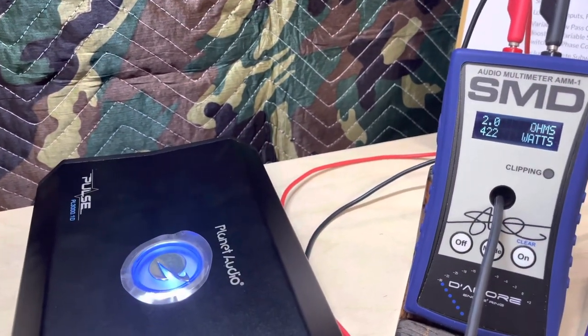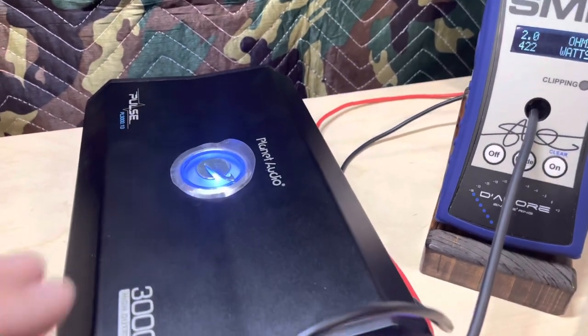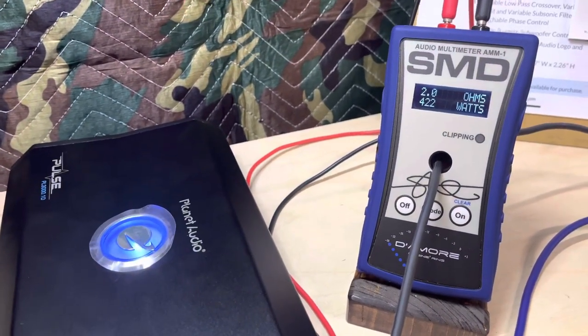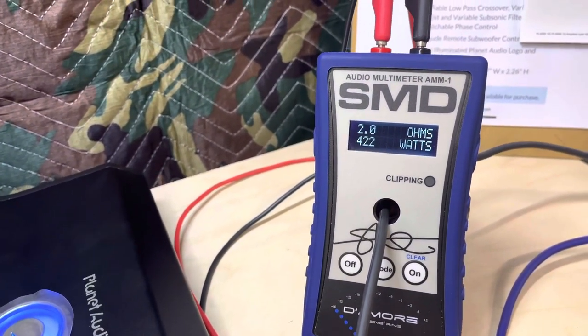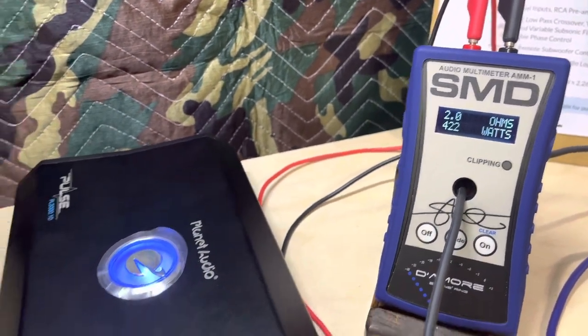I don't rail on cheap amps a whole lot because I got into car audio in the early 90s, and this would have been a pretty big amp back then. Even for the money it would've been impressive. But in today's market, for what you pay for this amp, there are better choices out there.